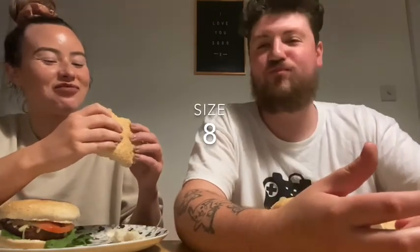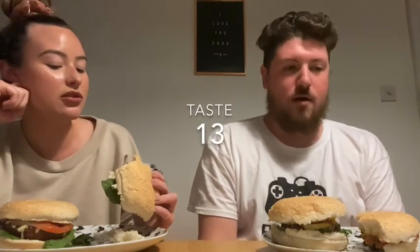Pretty small burger. For taste, I think it's quite good actually. I agree - the taste is surprisingly okay. I don't remember it from last time but the taste is surprisingly good. I'd say maybe a seven - not amazing, but for the size of it, it kind of makes up for it. It has got that little punch of meat. I'm a six.